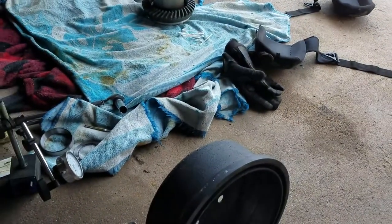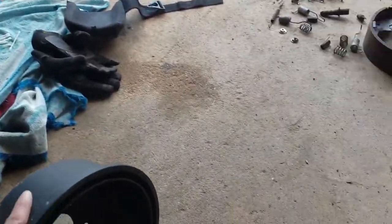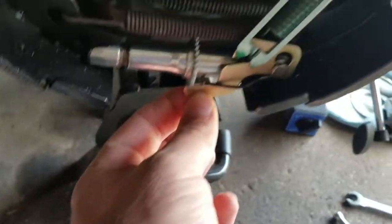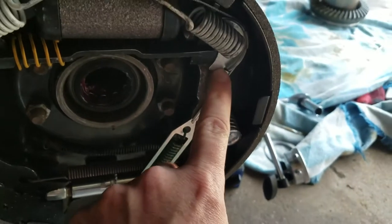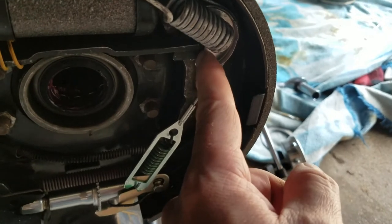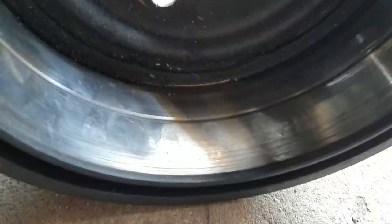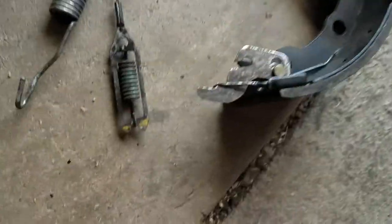Hey everybody, welcome back to the channel. I just want to make a quick video on drum brakes. If you ever take your drum brakes off and notice a big groove, what causes that groove is basically this piece right here — this small silver plate. If it's not fully seated, it will pop out, this piece will drop, and cause that groove.